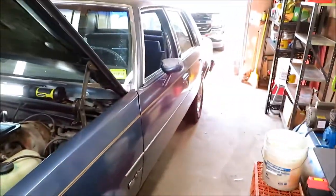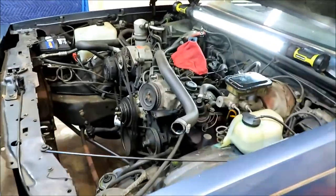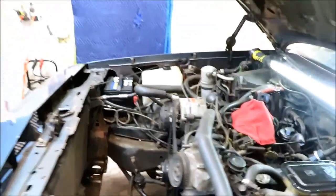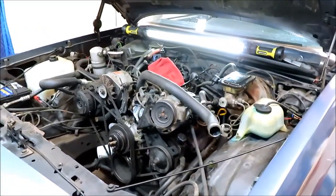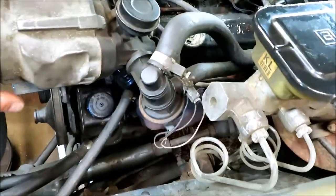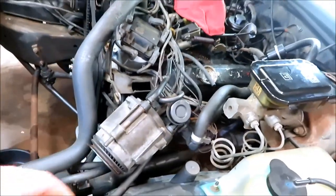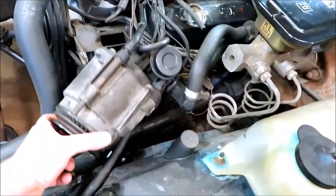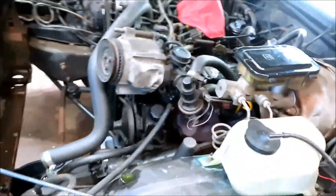We got to throw a rear end in this thing and we'll see how she rolls. But for now we're going to get it running good and I'm going to daily drive this thing - it actually drives really nice, really nice car. So I got to start doing these spark plugs. This side looks pretty easy. On this 3.8, in order to change your distributor cap and rotor you got to pull the EGR and move it out of the way - not a big deal. Spark plugs are reasonably accessible on this side.